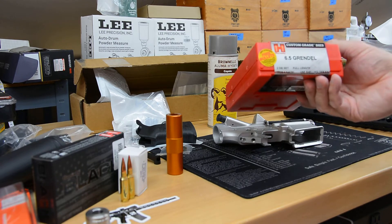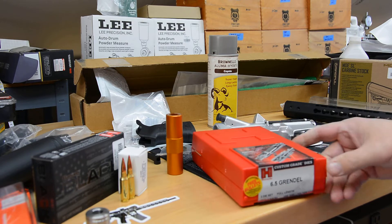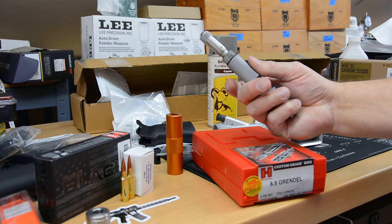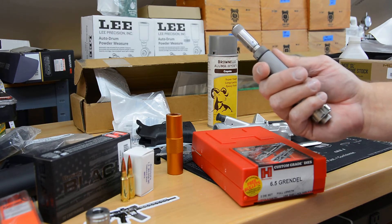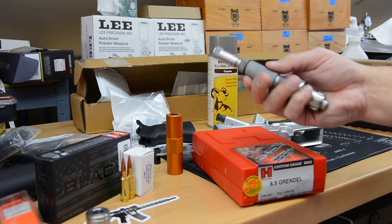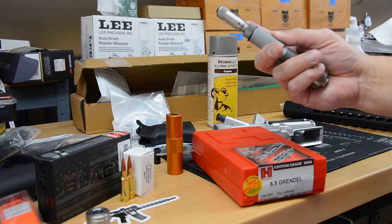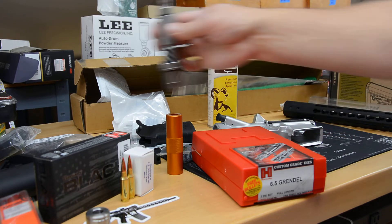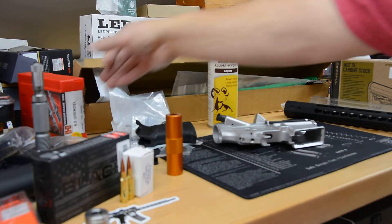Here's a set of Hornady dies — this is their custom grade dies. I got these simply because I'll also be using the micrometer attachment they offer. I have Forster dies for my 308 with Forster micrometer adjustment dies, and they're really nice but also really expensive. The Hornady micrometer is like 30 bucks to add to any of their dies. This is a 223 die set that I'm using the seat bolts with, and it does a really good job. I'm going to put this micrometer on these dies since they're fully compatible.